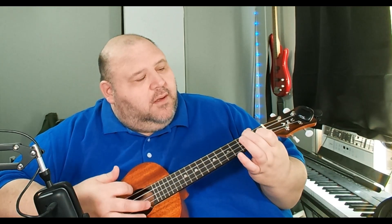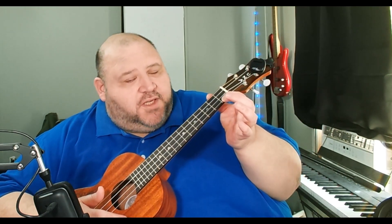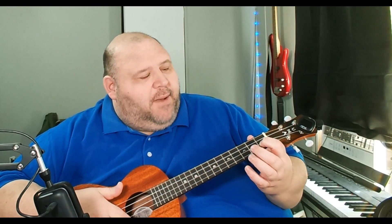It starts with 'Mary had a little lamb, little lamb, little lamb' — so it's your F chord for basically seven strums, then C seven, which is first fret first string, for four strums, and then back to the F for one strum. That's the first verse.